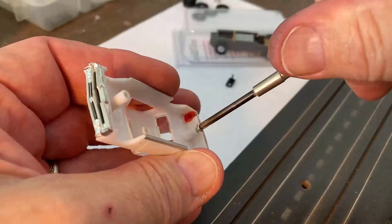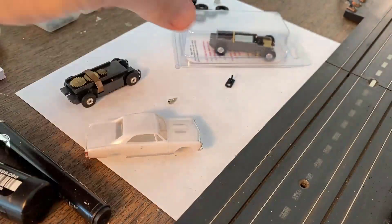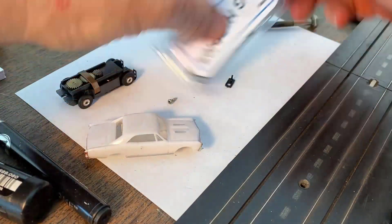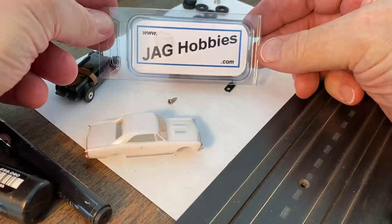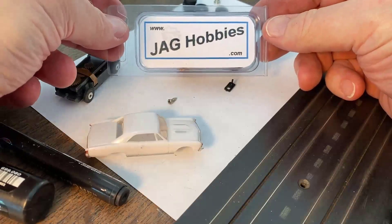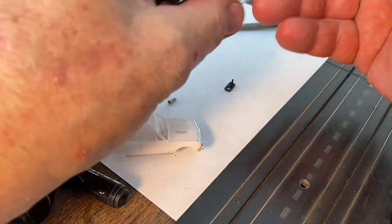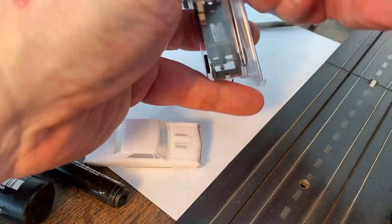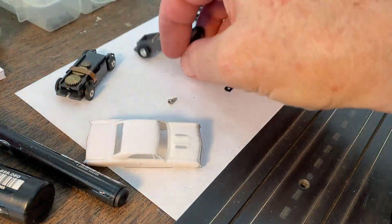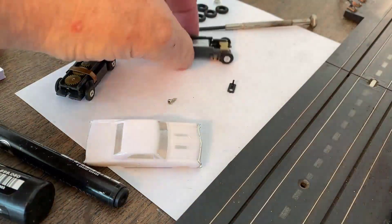Now for the unboxing — I think this is the first time I've ever unboxed something. Jag Hobbies — I think it was around 19 to 22 bucks. You guys have asked if I've seen one; now I have. Looks like there's some type of instructions in here. Box is open, it's no longer mint, my finger oils are all over it. Can't wait to see this bugger run.